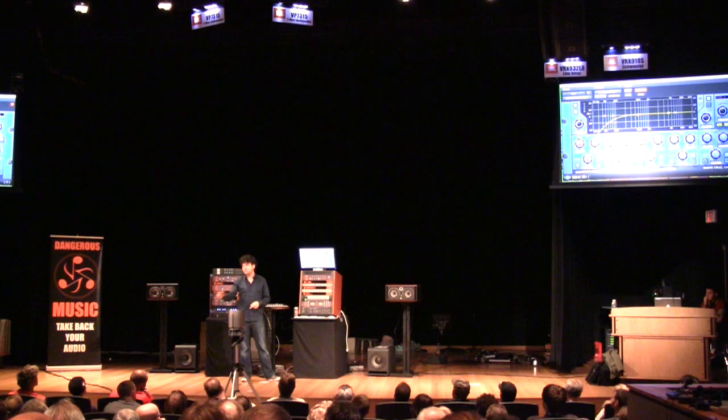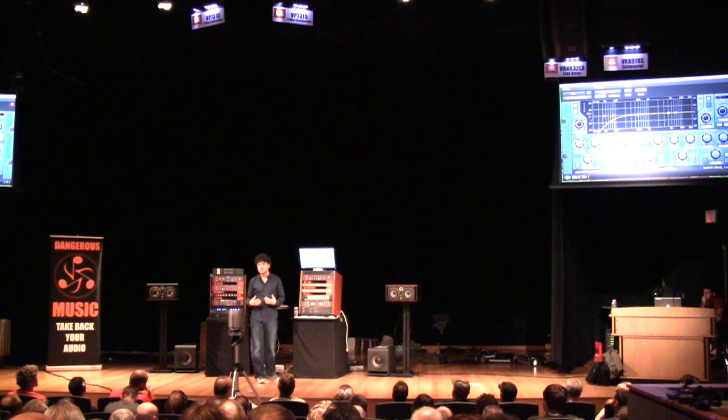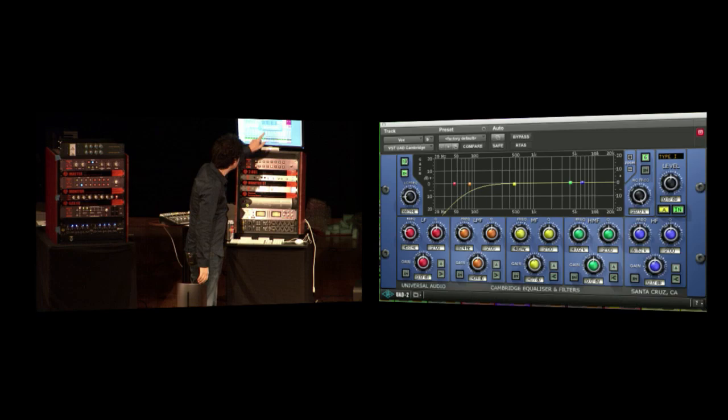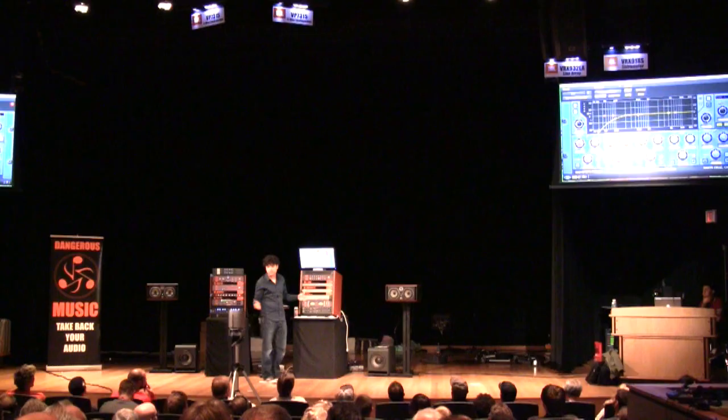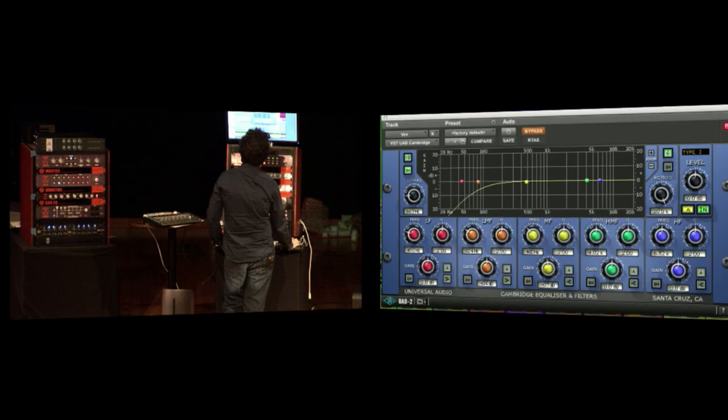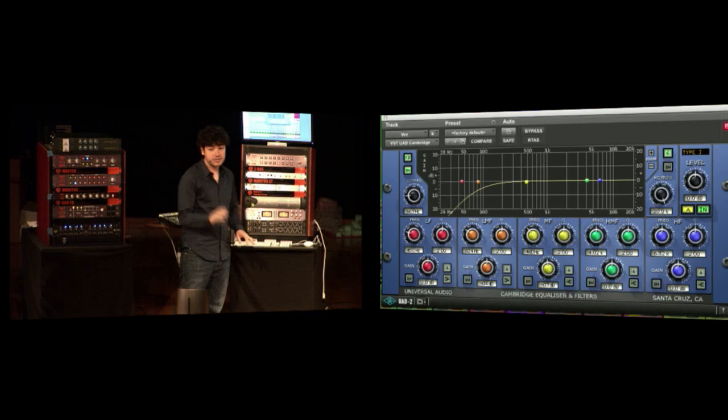Once you start forming your taste by listening to enough music, that will irk you. You listen and you're like, 'I've got to get rid of that.' It's something in your spine. [Playback comparison: flat vs. with high-pass.] It doesn't sound processed — it just sounds sweet.